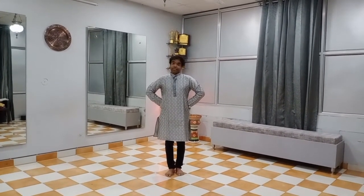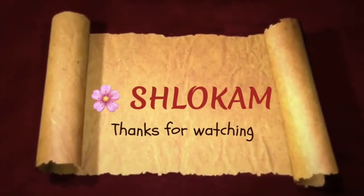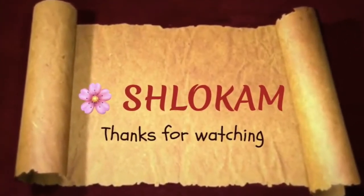Here 8 variations of the turn will finish. In next class we will do the next turn. Thank you.